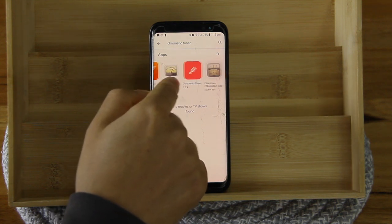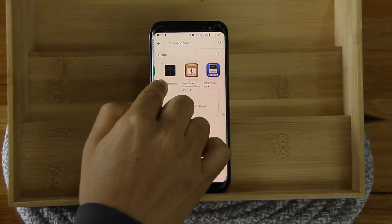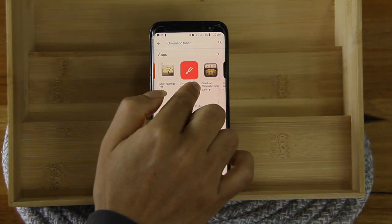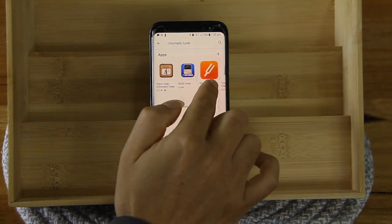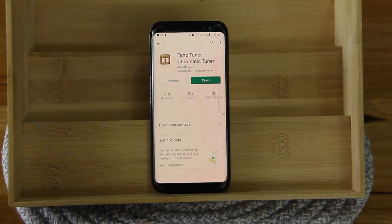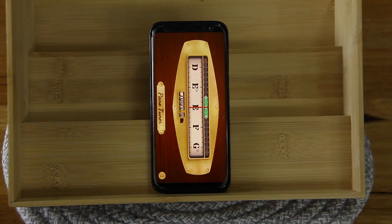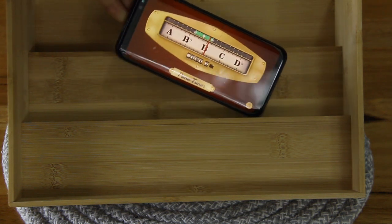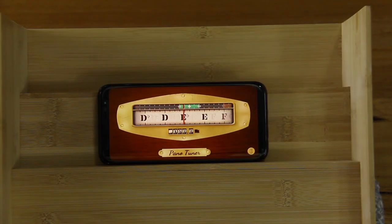I'm not going to download a third chromatic tuner since I already have Pano Tuner and Clear Tune. I'll go ahead and open those. Here is the Pano Tuner — let me position it so you can see properly.